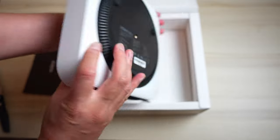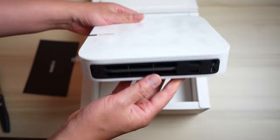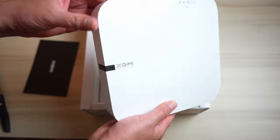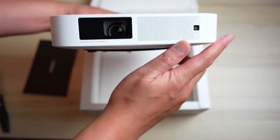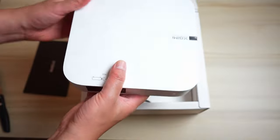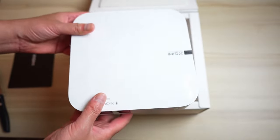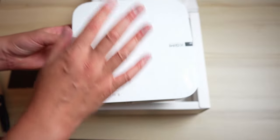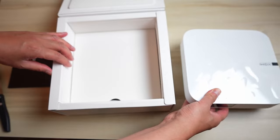Here is the XGIMI Elfin — this looks really nice, it reminds me a lot of a Mac mini. The build quality is really great and it definitely doesn't feel cheap. At the time of this video on Amazon, this projector is $649, and when I bought it there was also a $50 discount code available.